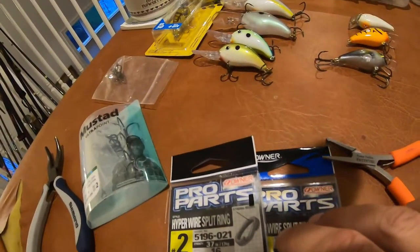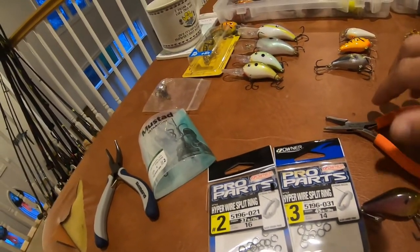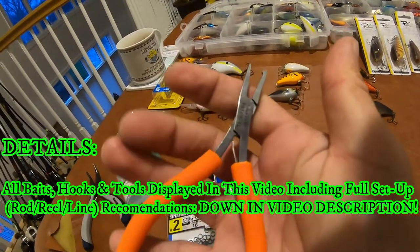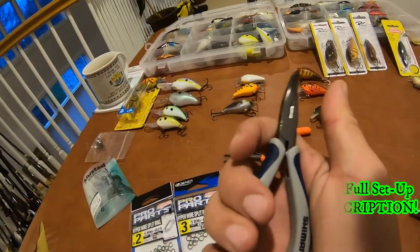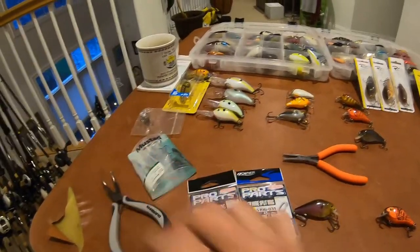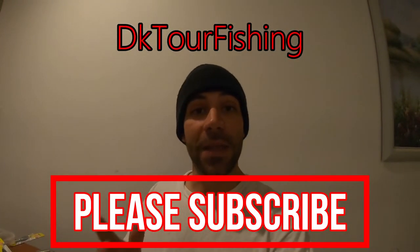I think we covered enough about crankbaits. Something worth mentioning on split rings: I would opt for Owner Hyperwire split rings. For split ring pliers, the best pair I've gotten my hands on are the Texas Tackle split ring pliers — really good for working with small split rings and small baits, very fine feel. My other recommendation would be the Shimano pliers — I think they're called the Brootas or Bruticias — and I'll put those in the description too, awesome for a slightly larger split ring. Hope you guys got some good information out of this video — please subscribe, like, and I'll catch you guys soon!